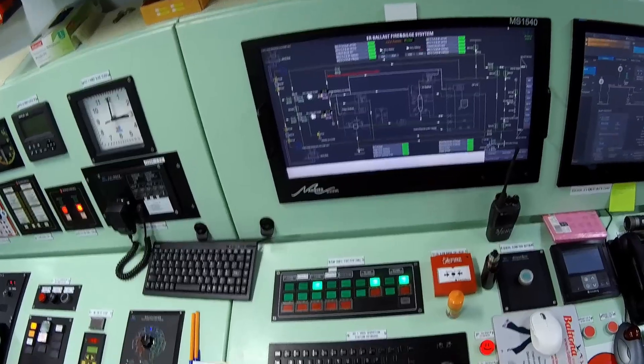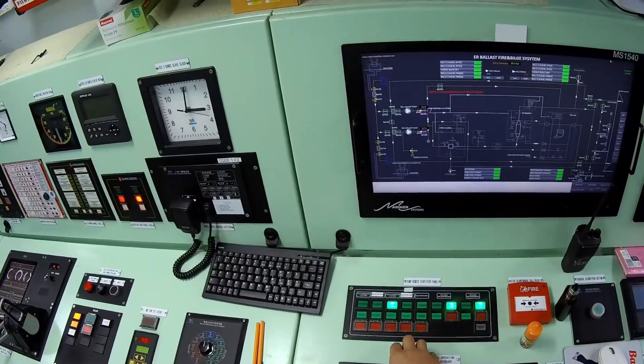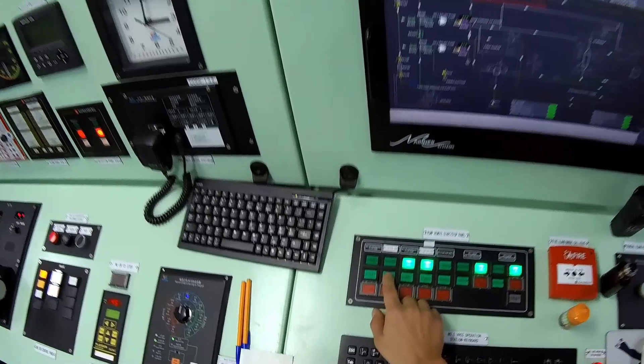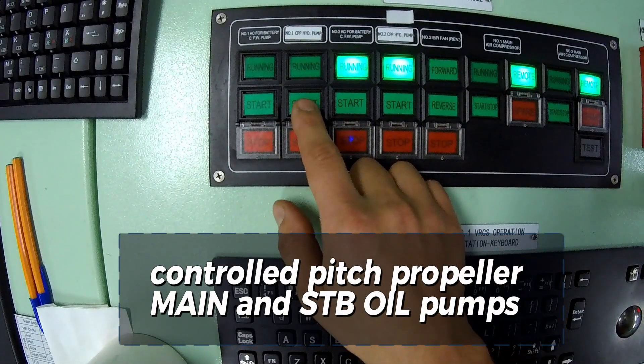The second step is to start both the main and standby oil pumps for the variable pitch propeller control system. On ships equipped with this system, the propeller rotates in a single direction at nearly constant speed, while the ship's thrust and direction are controlled by adjusting the propeller blade angles. The entire system is powered by hydraulic oil, allowing precise control over the blade position.